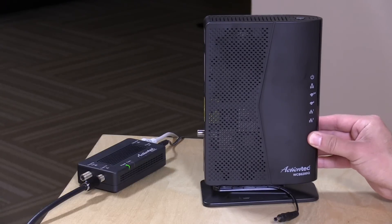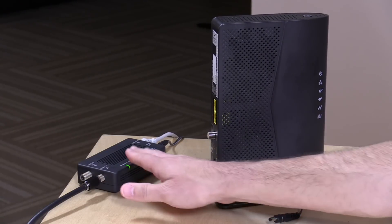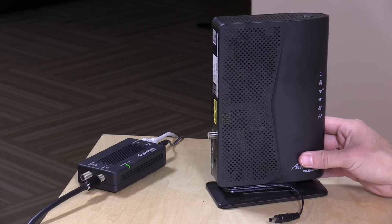Hey everybody, it's Lon Seidman, and we're taking a look today at another MoCA network extension kit from ActionTech. This is their WCB6200Q, and I do suggest you check out the review I did of this device about two weeks ago because they are companions to one another in a sense.